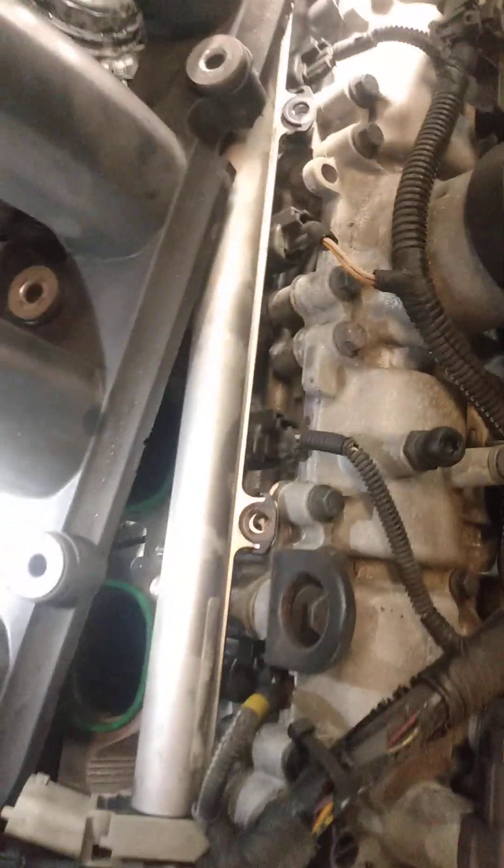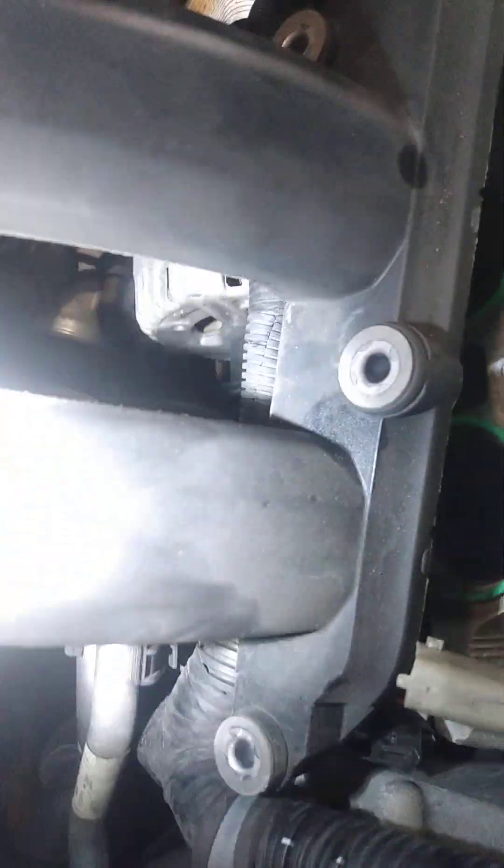If you can see down in there — there's my flashlight — there's the alternator. Can we see it? There it is. And it's run by the timing chain. As you can see, there are the pulleys.